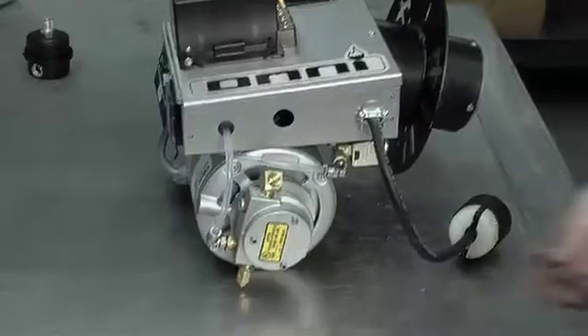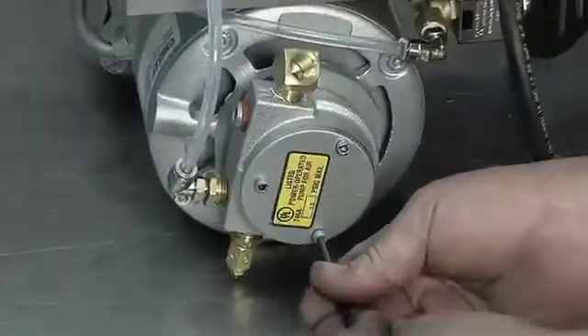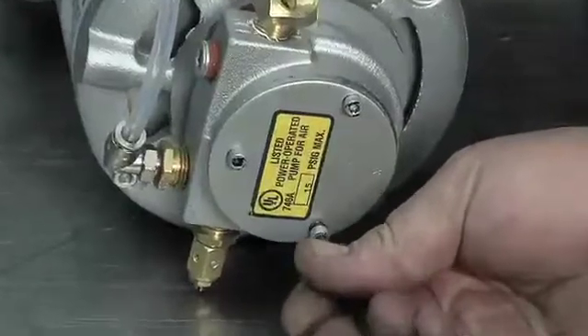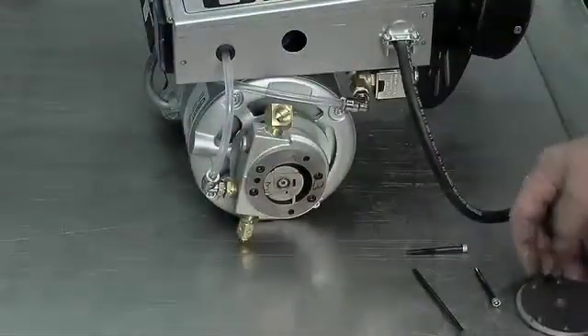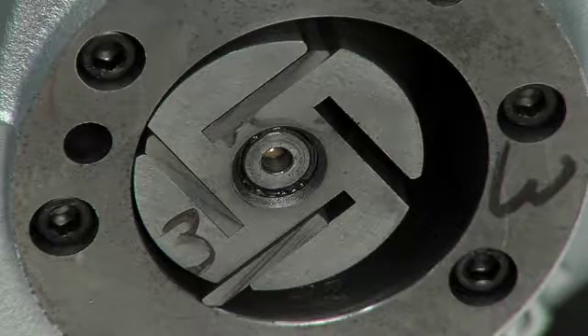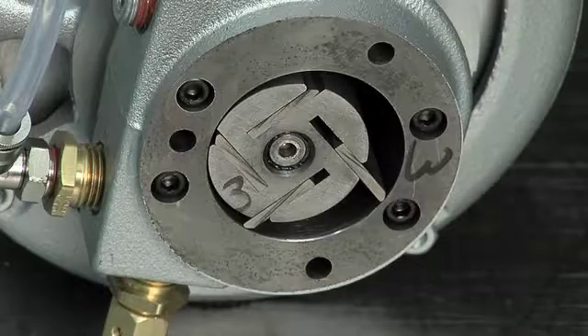First, take the three allen screws off of the housing to remove the end plate. When removing the end plate, make sure to check the carbon plate behind it for any chips, breaks, cracks, or worn areas. If any are found, the carbon plate will need to be replaced before putting the end plate back on.